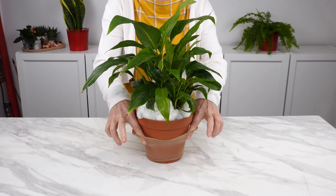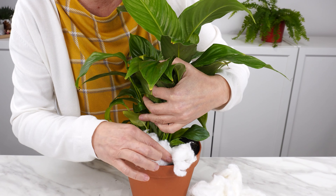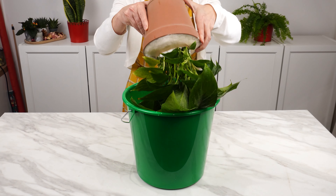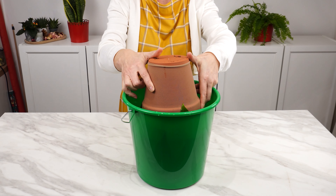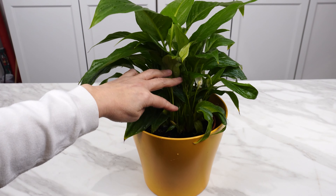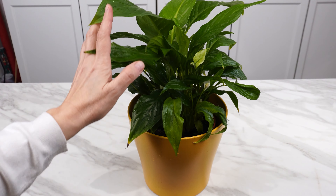Put a stocking on the pot and the plants will stop getting sick. Line the potting soil with cotton and pull the stocking over it. This trick can save your plants. When used regularly, it ensures the health of your flowers and protects them from diseases and pests.